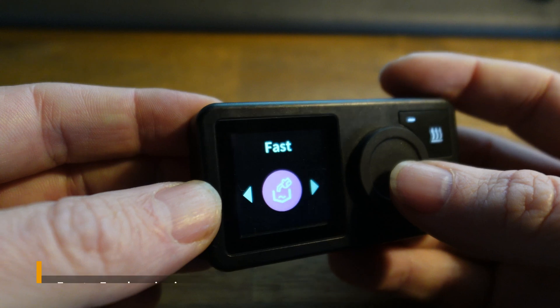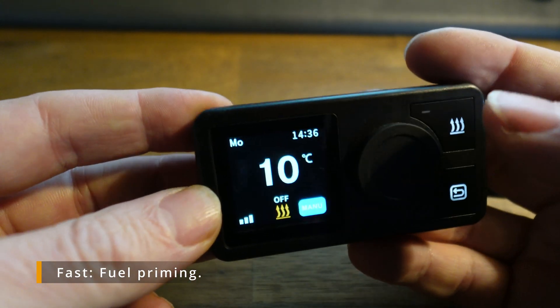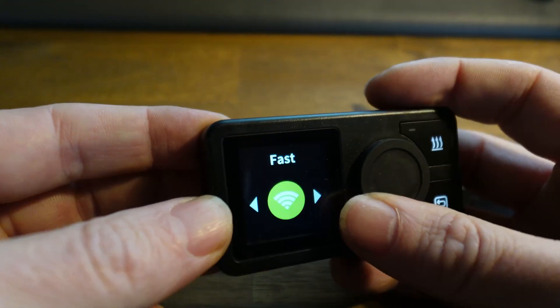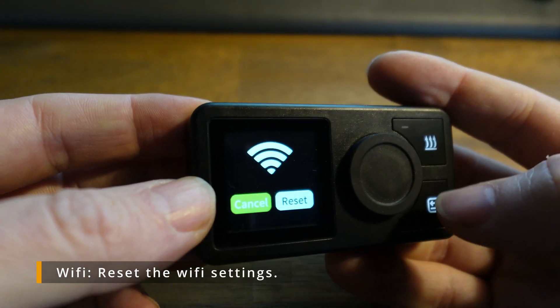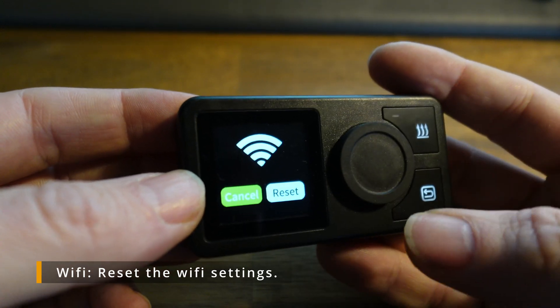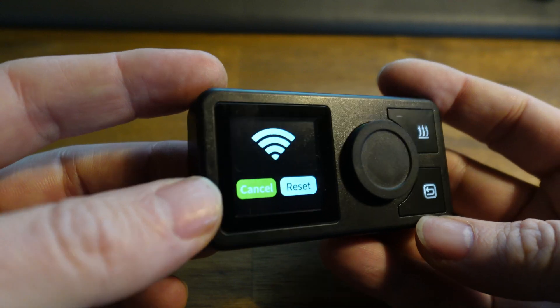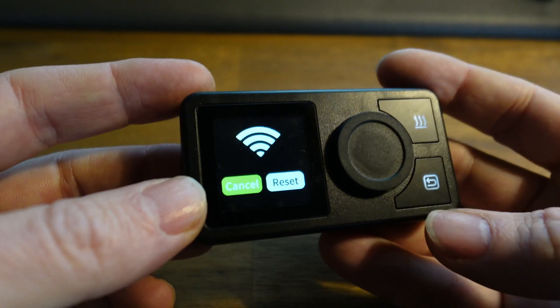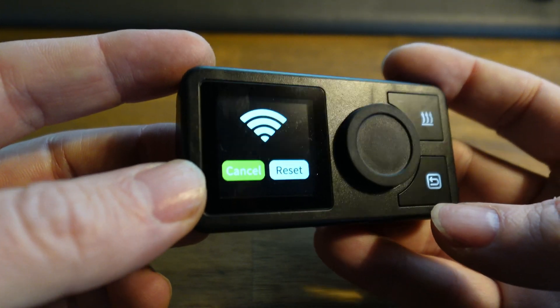Next is fast fueling, which is just to prime the heater whenever you need. Then you have the Wi-Fi setting, where you can reset the Wi-Fi settings and start over. Note that this unit is a Wi-Fi version — a new version with Bluetooth is currently in the making and will be available soon in the shop.